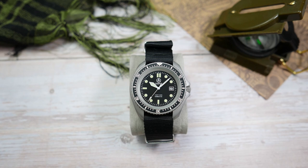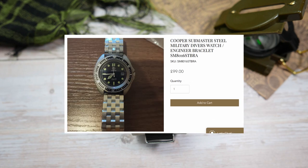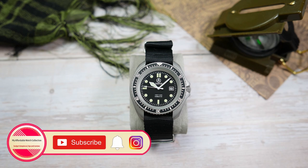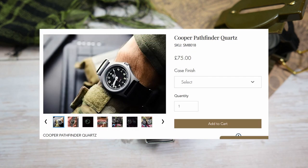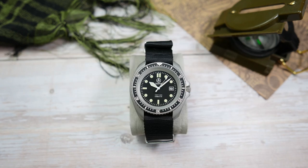Besides this stainless steel version, the Submaster is also available with a black PVD coated case, and a solid stainless steel engineered bracelet is also available. Cooper watches are currently working on an automatic version of the Submaster that will look the same as this quartz-powered one, except it will be powered by a Seiko NH35 — available for pre-order for £149 on Cooper's website. They also make a G10-inspired quartz field watch and an automatic Submariner-style diver, both at pretty affordable prices, just like this one that sells for just £79.